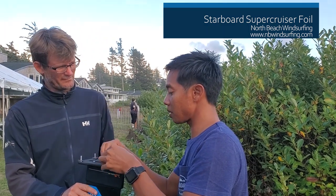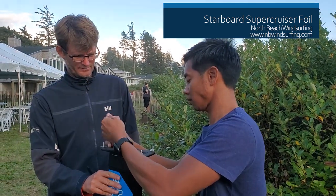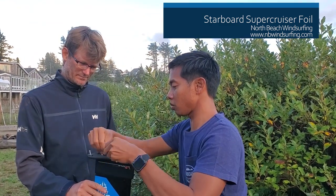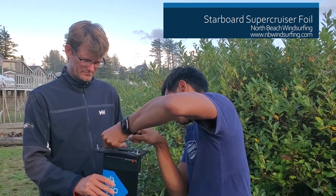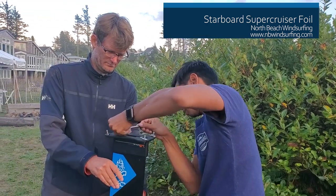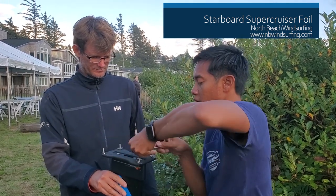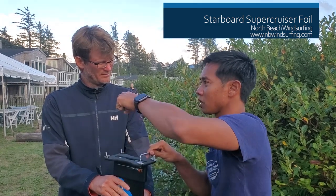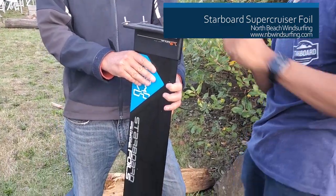The only thing to remember is that this adapter adds seven centimeters to the length of your mast — which is sometimes actually desired because a lot of people want a taller mast. You can put it in your board, tilt it backwards and forwards, or just use the bolt to tighten it down. When it's fully seated, it literally just stops and you know you've reached the bottom. Normally you take off the four bolts and that makes it easier.